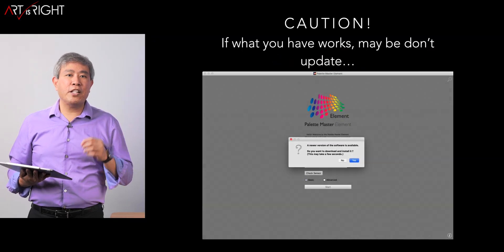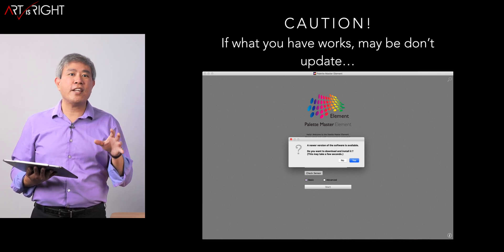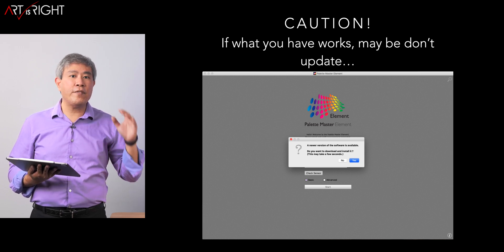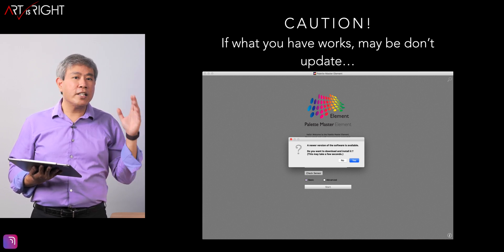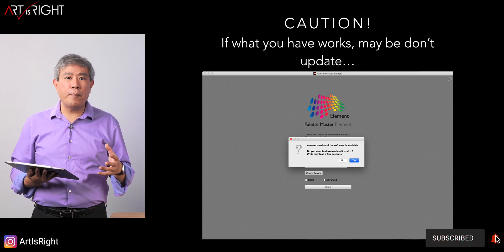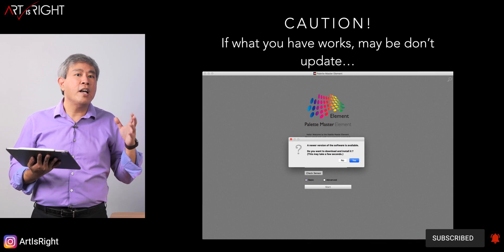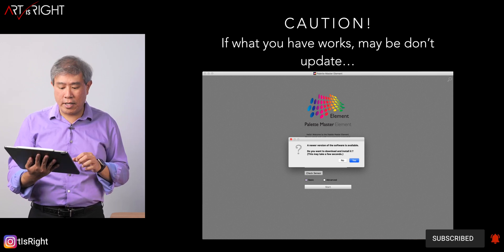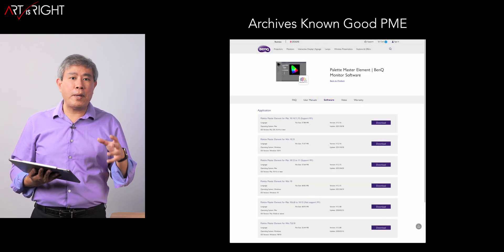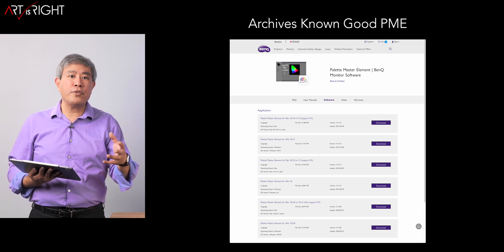BenQ recently released Palette Master Element 1.3.18. My recommendation with this version is to stick with the current installed version, especially if you don't have an issue with it. If it's known to pass validation, just stick with the version you have right now. 1.3.18 is really more of a bug fix, and if you don't need any of those fixes, stick with 0.17 for the time being. BenQ have also updated their Palette Master Element website to include multiple previous versions so you can download them.